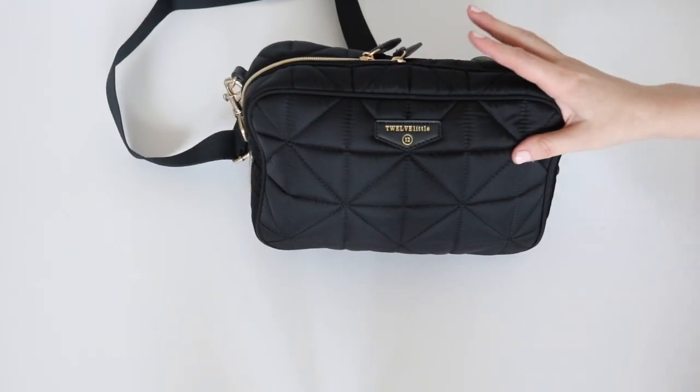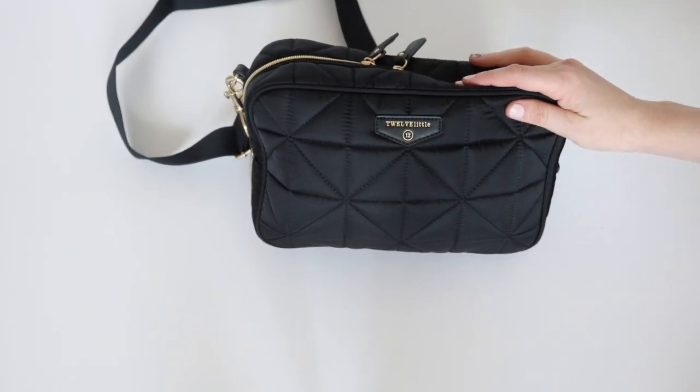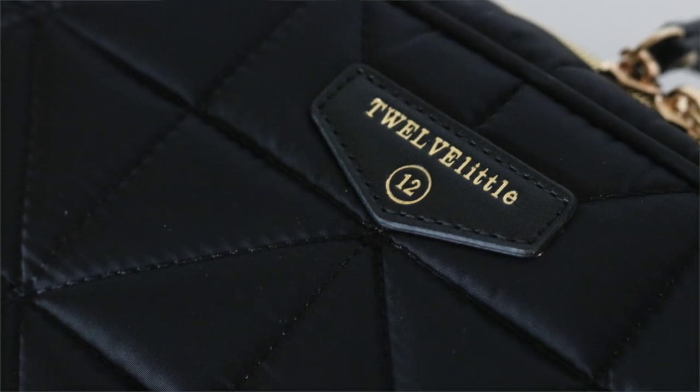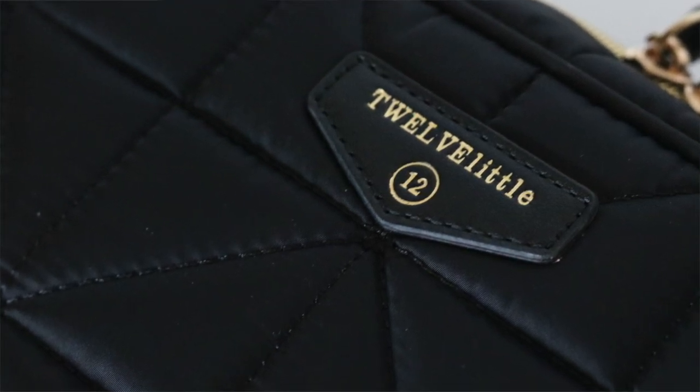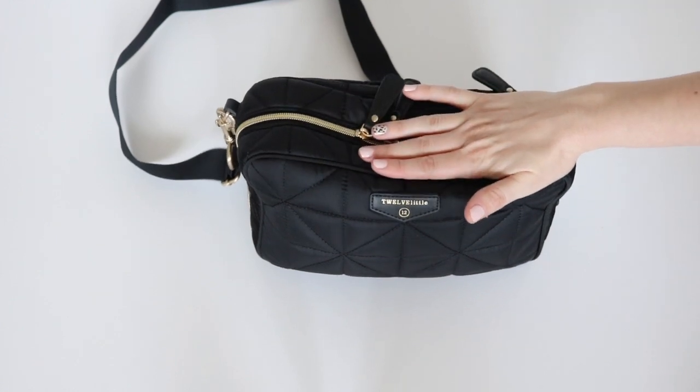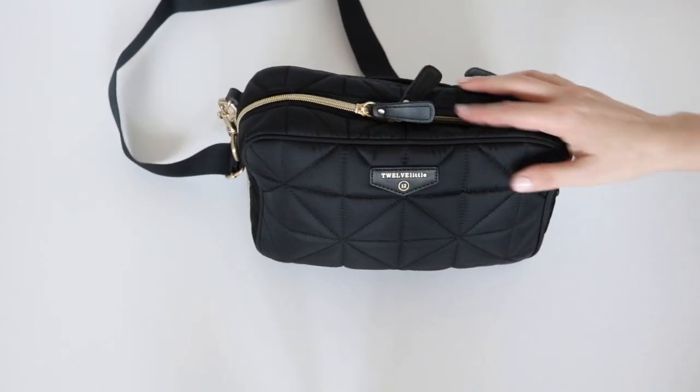Now let's go ahead and jump into taking a look at the bag. Just like the 2.0, it has that quilted nylon which is great because it has some give — which means you can kind of over-pack it if you want and it will puff out a little bit to accommodate everything that you have inside.